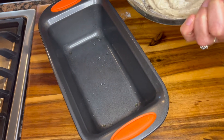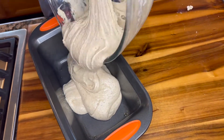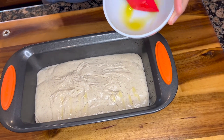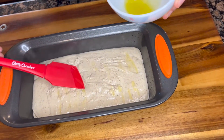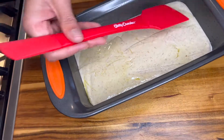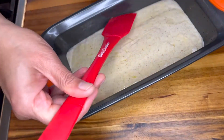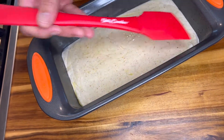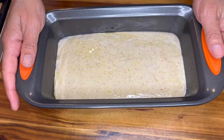Now we will transfer our dough into the greased loaf pan. I'm going to brush the leftover olive oil from the bowl over our dough. You don't want to pack it down — just gently coat it with some olive oil. Then we are going to let it sit and rest and rise for about an hour and 15 minutes. The best draft-free place in my house is my oven, so I'm going to walk it to the oven.